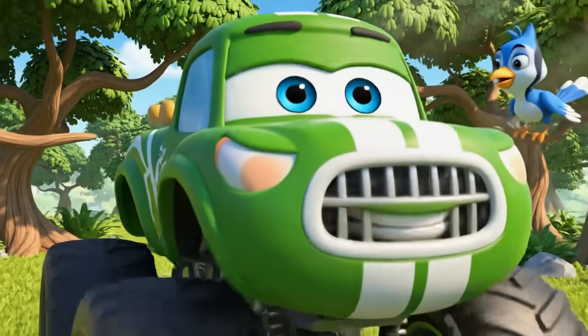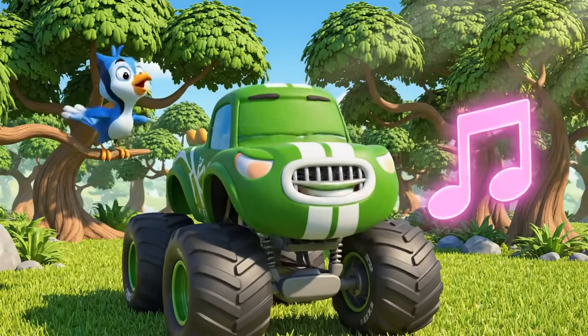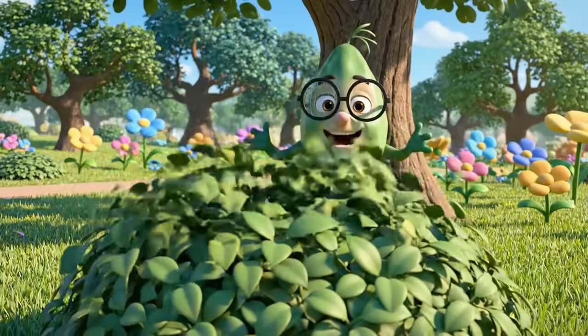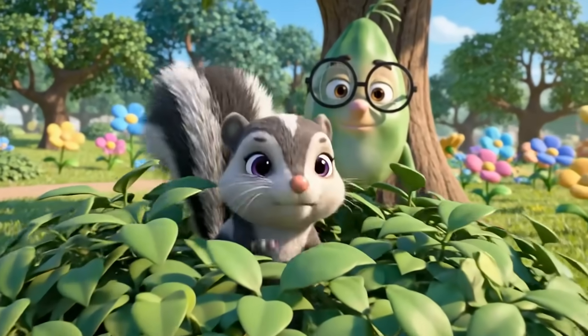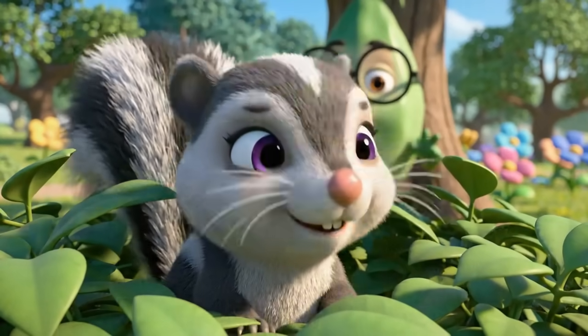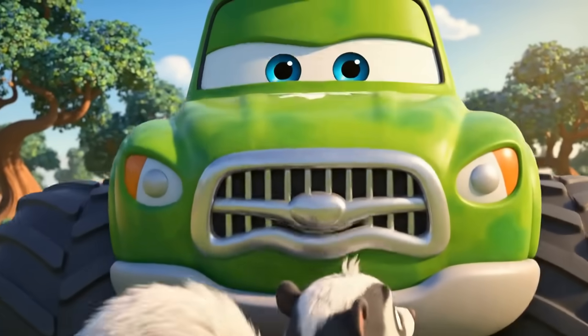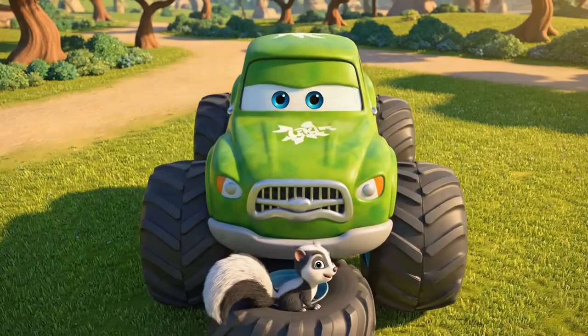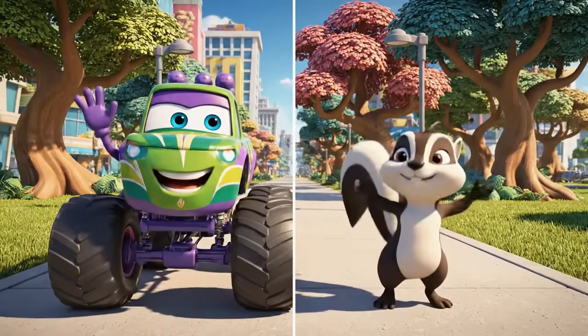Doo-dee-doo. Oh, what a lovely day for a song! La-la-la. Well, hello there, little fella. You like my song? Come on, little buddy. Let's go see the city.